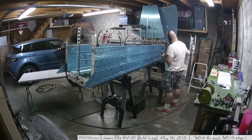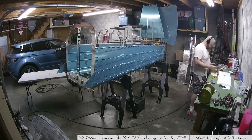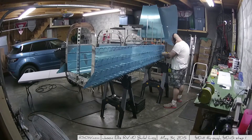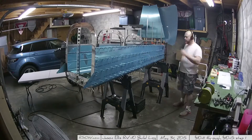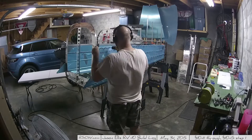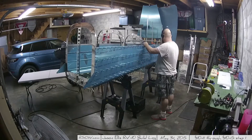Here we go, it's a bit of a continuation starting at 10-12, continuing to go through and getting everything drilled and clecoed up on the tailcone — very exciting. Here you can see match drilling along the longerons on both the passenger and pilot side of the airplane.